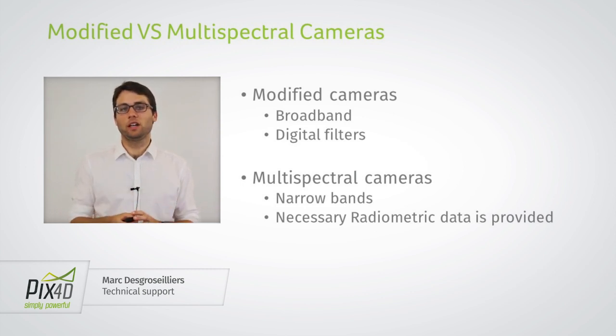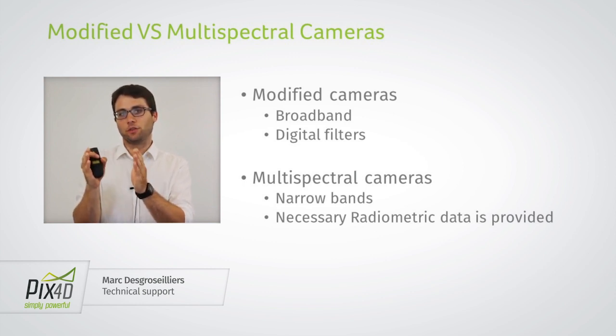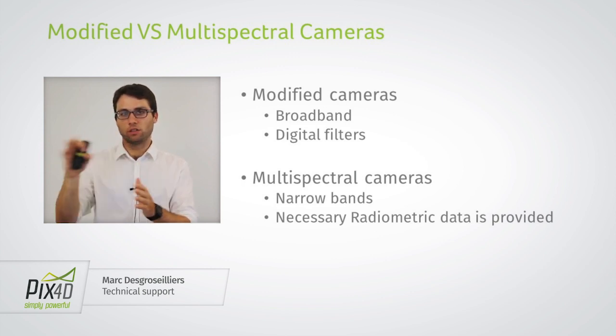Two things to keep in mind about modified cameras: first, they are broadband. For an agriculture project, you're typically interested in the reflectance at a very specific wavelength, say 790 nanometers. The modified camera measures the energy in an interval around this wavelength that is larger than a multi-spectral camera — it integrates over a wider interval the amount of energy in that interval.